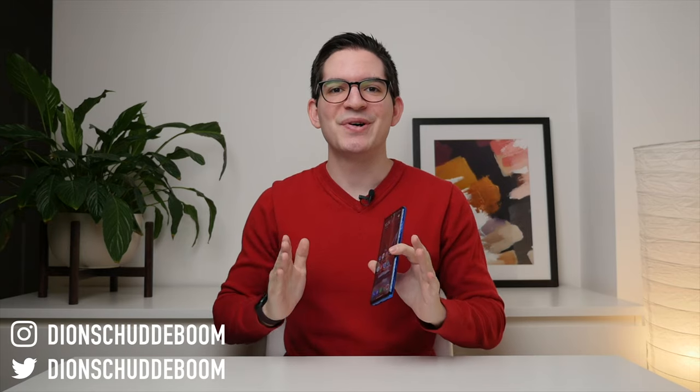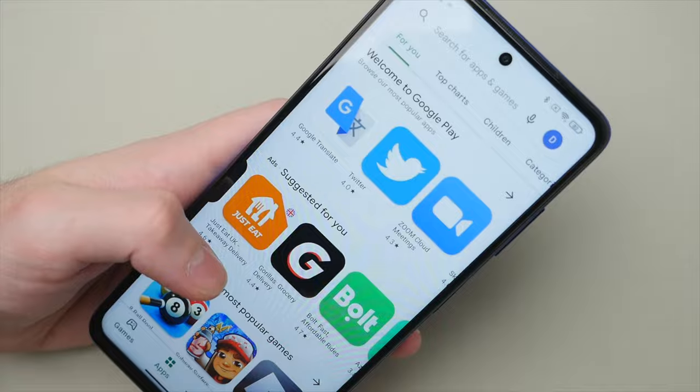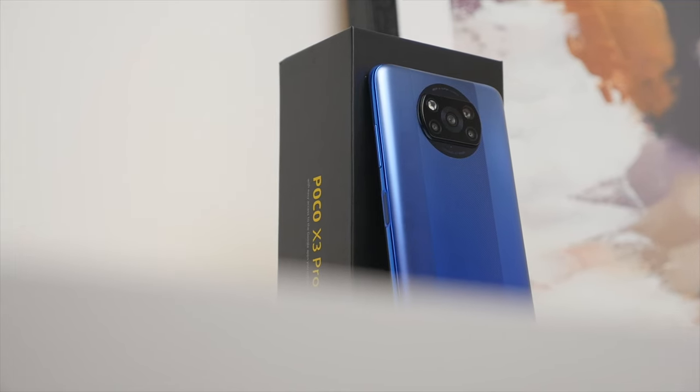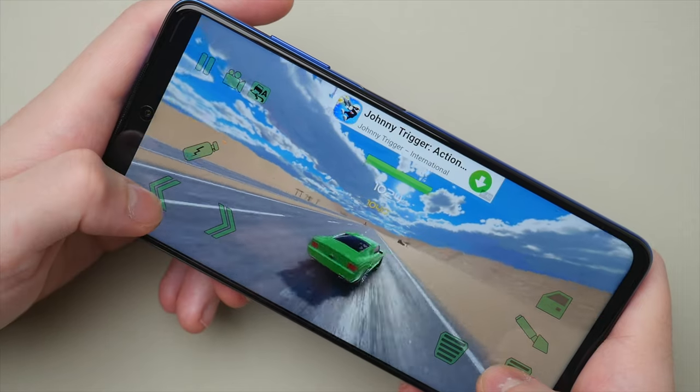Hello everyone, my name is Dian Schuddeboom and today we're going to be looking at the Poco X3 Pro with a Snapdragon 860, 6 gigabytes of RAM, 128 gigabytes of upgradable storage, and a 120Hz refresh rate display. For $200, this may just be the best value Android phone out right now.